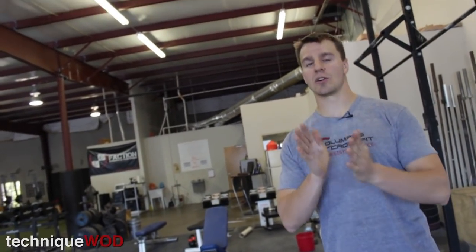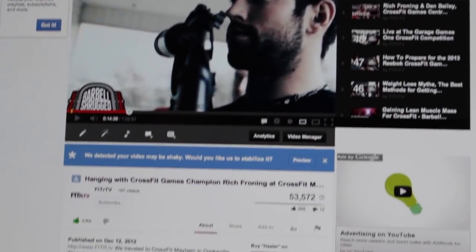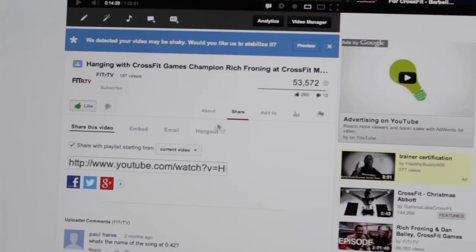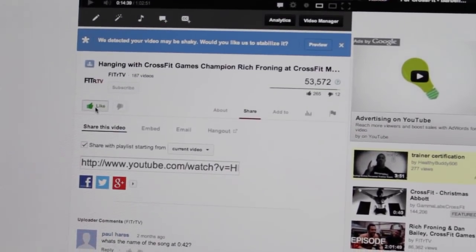If you have more questions, you can go to barbellshrug.com, click the ask a question tab at the top of the page, and fill out that very short survey to ask us a question. If you like this video or any of our other videos, make sure to share it on your Facebook wall by clicking share and then the Facebook icon, and also like it.